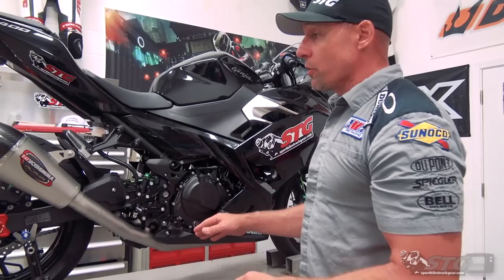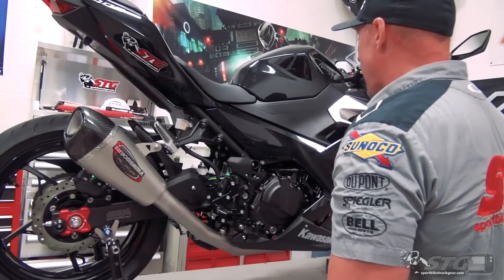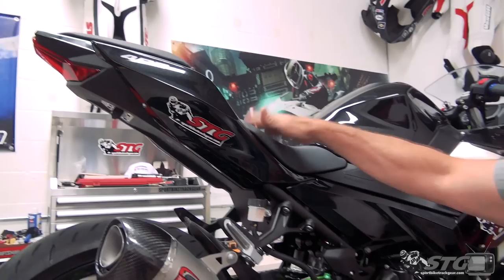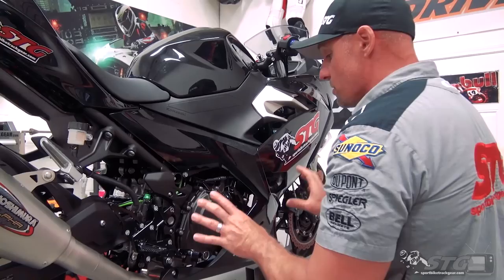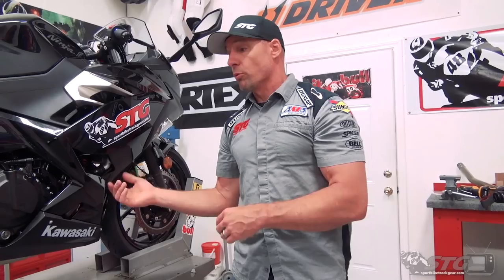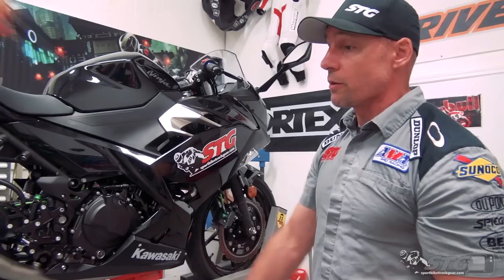If you think this might be the one for you and you're considering installing it, watch the second part of this video — we'll show you every step. Cliff notes: you've got to pull the bodywork on this side, the passenger seat comes off, and we pull the side panel to access and remove the side fairing. We also have a full bodywork video for reference. This is not a terribly difficult install — most riders with a reasonable set of common tools and these videos as a resource will be able to get it done.